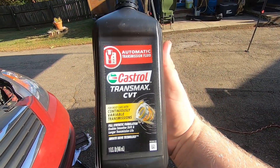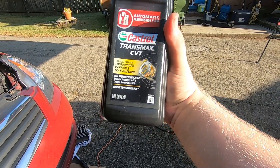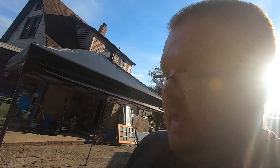The transmission fluid I'm using is Castrol Transmax CVT. It's good fluid — it works, it's fully synthetic, enables smoother shifts, longer life, and has special smooth drive technology. We're going to put six quarts in and then measure the fluid level to make sure it's good and keep going from there.